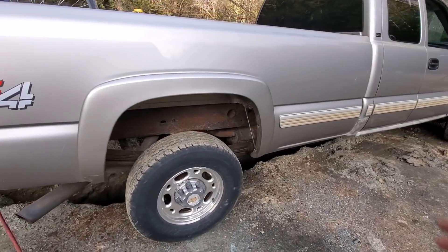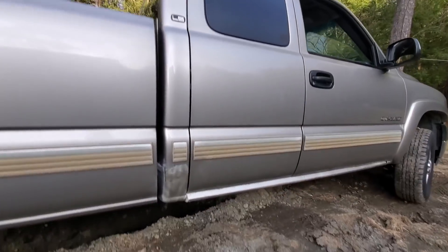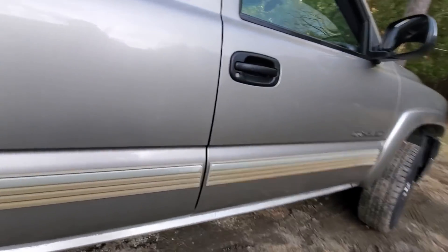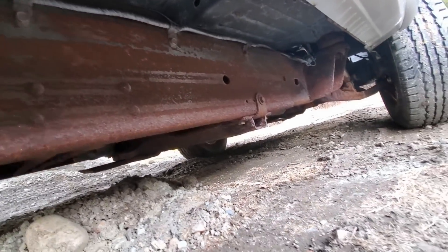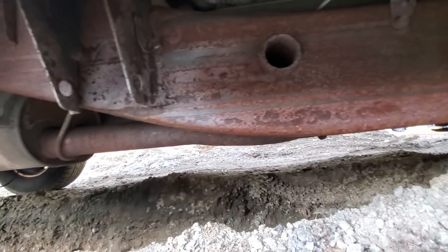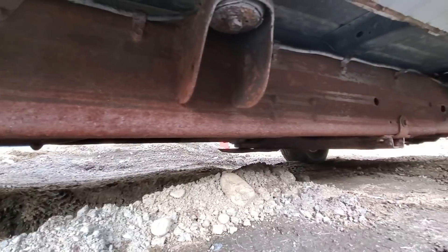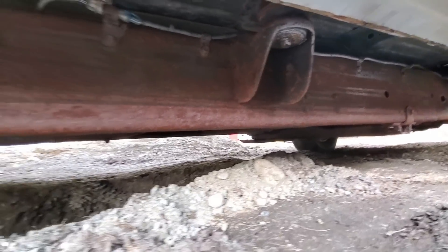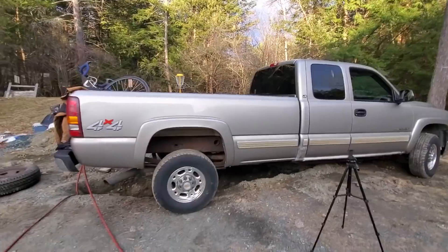Most of the rust was in the back area. Up front, the rockers have been replaced — not super professionally, but that wasn't me. This area up front is actually a lot less bad. It's still got surface rust but it's not starting to scale as much. I might just take a little wire brush to it, sand it down, and then coat it. That should protect it for a couple of years at least.